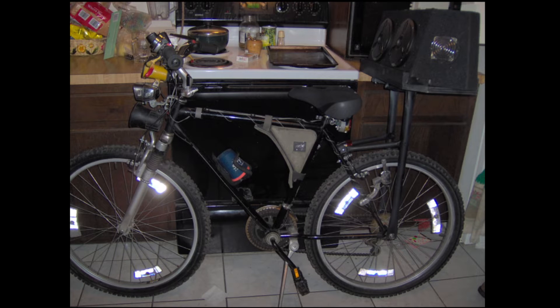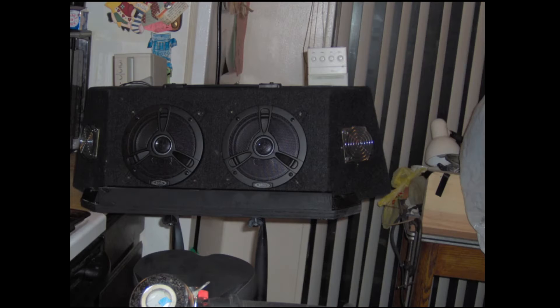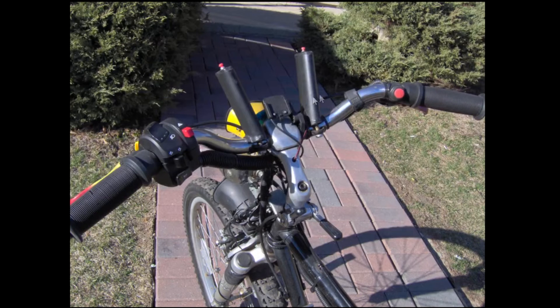Yeah, this is the Kicker Bike — this is my lament. This is the project that killed me. Okay, here is a speedometer pedometer thing. And this — my buddy Scotty gave me this — which enabled a lot of buttons and the turn signal.